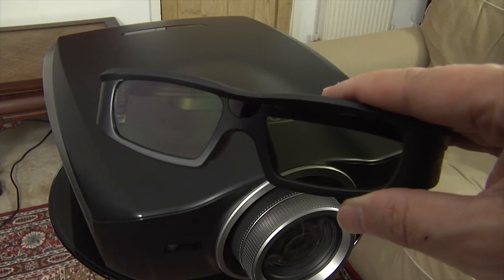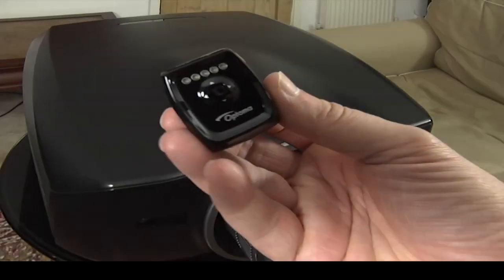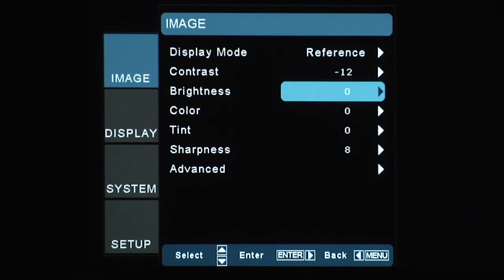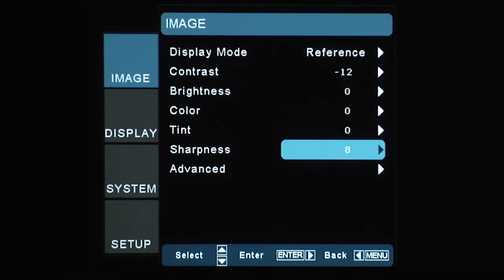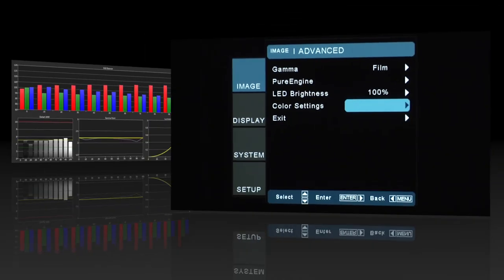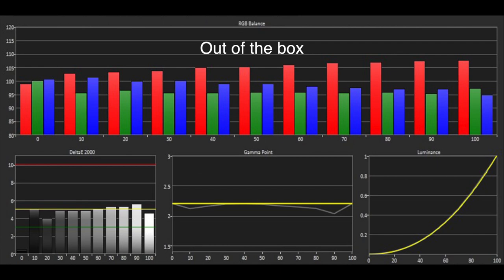Optoma have included one pair of their 3D glasses and an RF emitter as part of the package. The menu system is well laid out, informative and easy to navigate, and we're pleased to see that Optoma have included plenty of calibration controls.